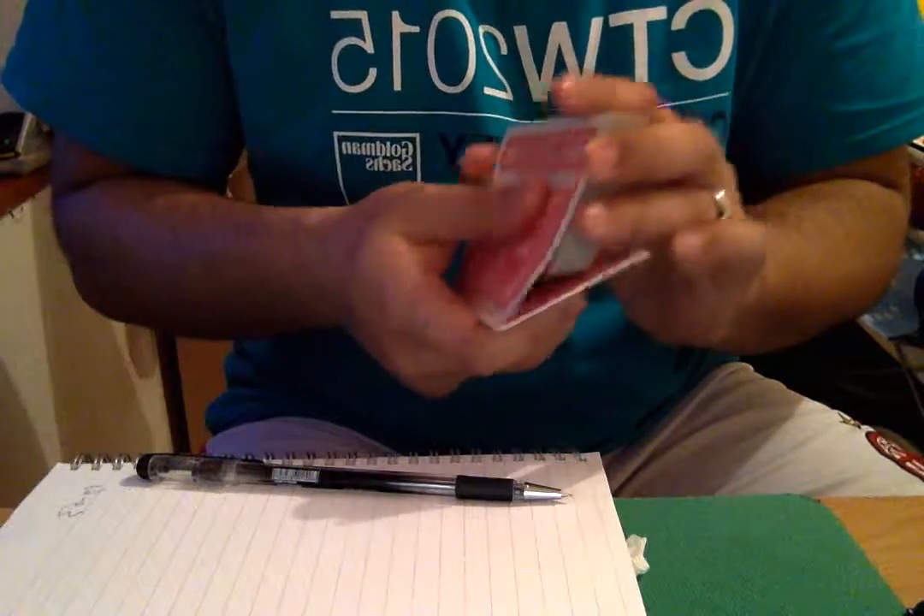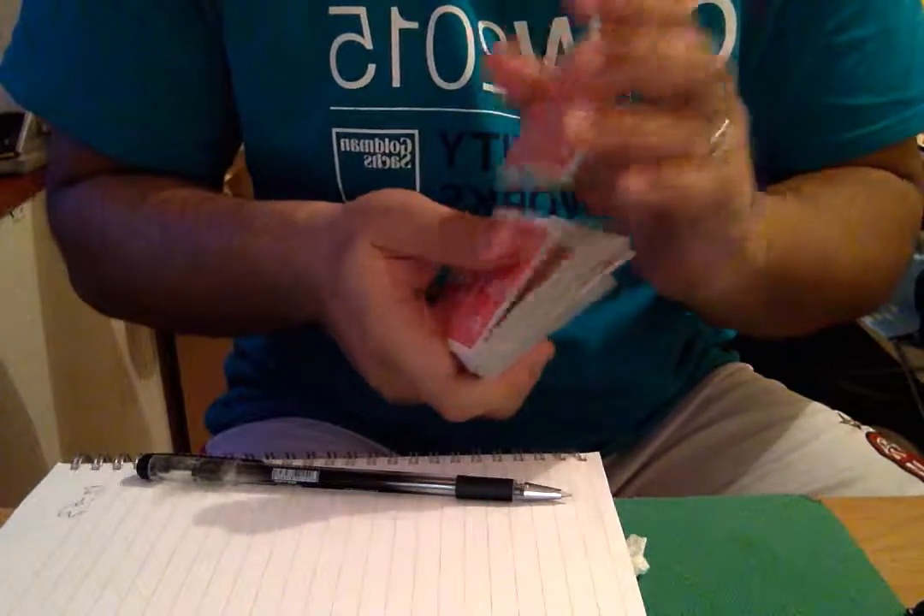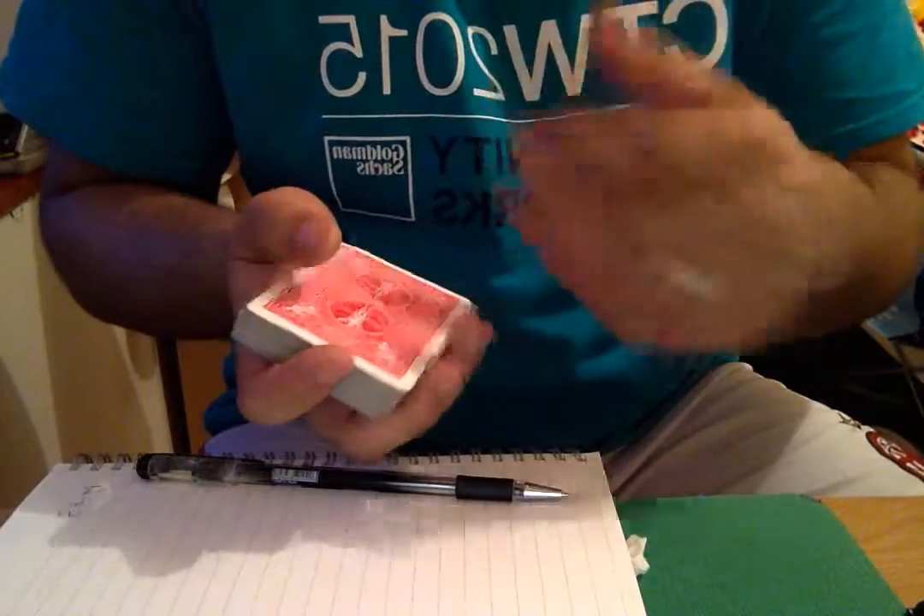Then run 4 cards: 1, 2, 3, 4. In-jog, shuffle off, and then just cut to the break.